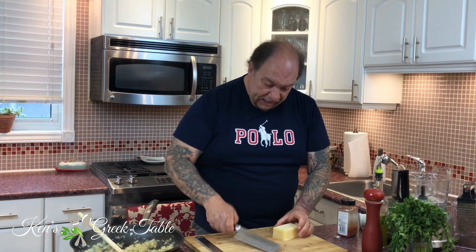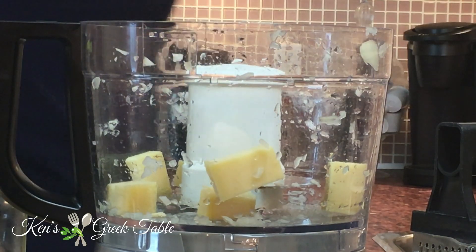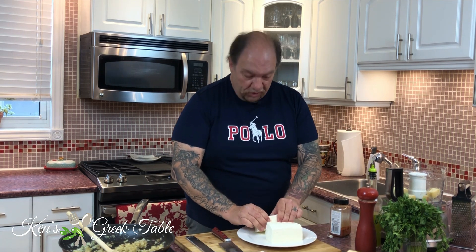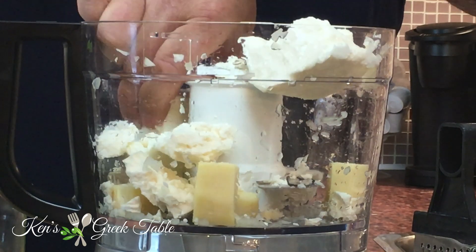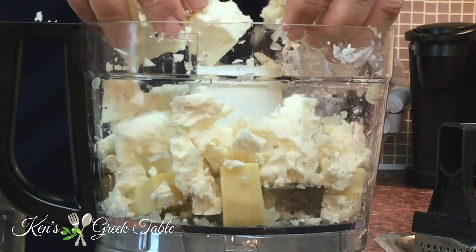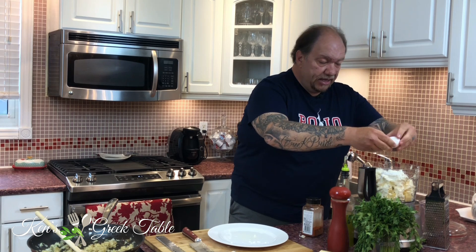First I'm going to take about a 50-gram piece of graviera and pop it into the food processor. Next I'm going to take one pound — yes, one pound — of feta. This is where good quality feta makes a difference. Just break it up into pieces and let the machine do all the work. This will turn it into a fine puree. Now I'm going to crack one egg in — that's going to be our binder so the dip doesn't become a runny mess.